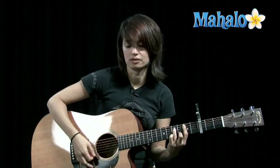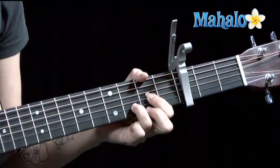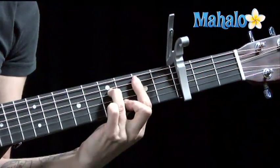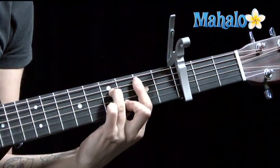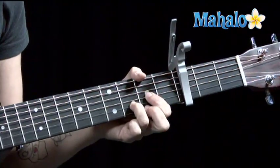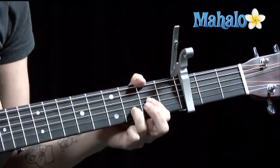That's really, really mellow. G. D. D sus 2. B minor 7. G. D. D sus 2. Intro and verse.